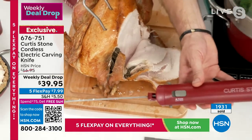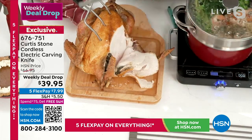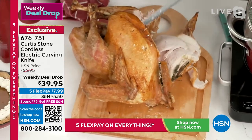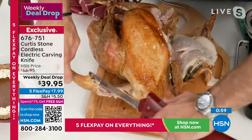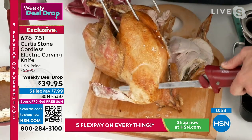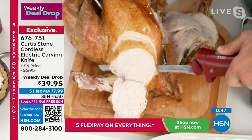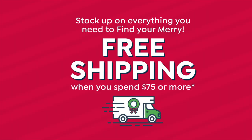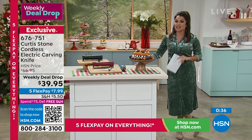The cordless knife is wonderful because it allows you to use it in the dining room, take it outside by the grill, or use it in the kitchen. Originally about $67, it's a weekly deal drop going away on Sunday — your last opportunity at this price. Five flex pay makes it $7.99. And remember, once you spend $75 on anything HSN, everything is free shipping for the rest of the day, including anything bought earlier. So if you picked up the Today's Special, you've already qualified.